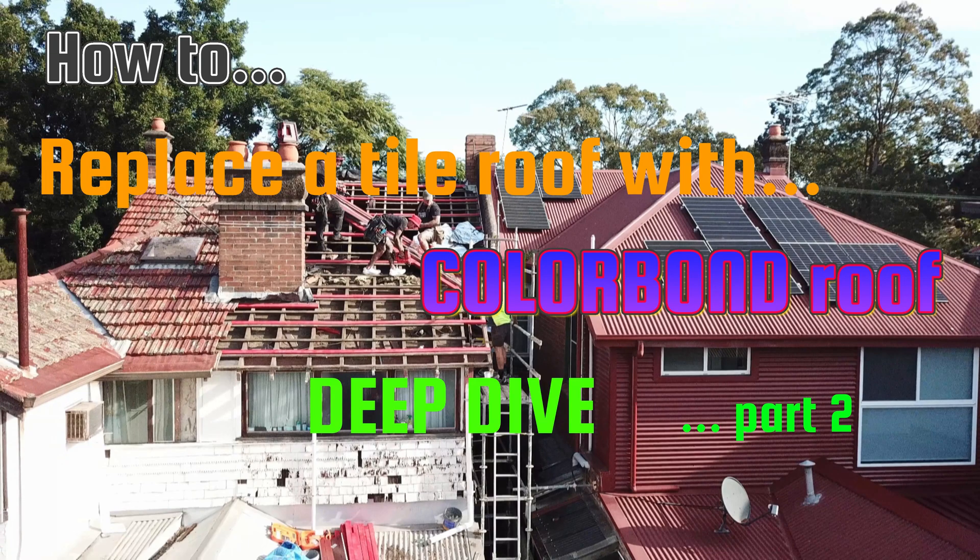In this video we'll continue discussing colorbond roof replacements. The critical theme we'll be looking at is called transitions. Transitions are very important — we transition from night to day, from childhood to adulthood — and how we transition is the very important part, because if we don't transition properly a lot of things can go wrong. An obvious transition on a roof is where the roof planes change.